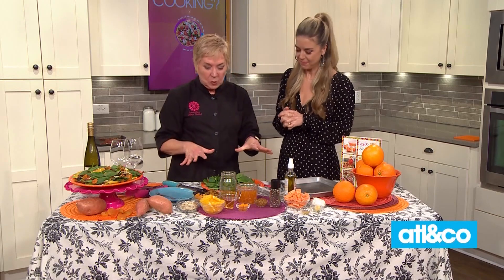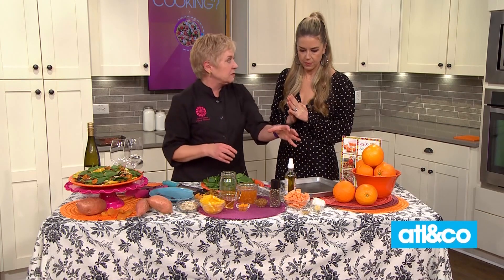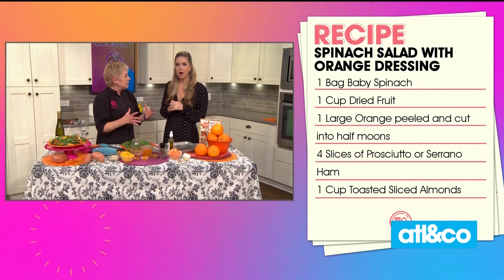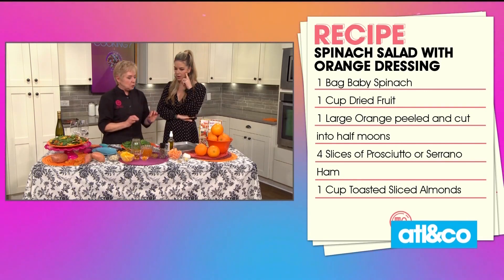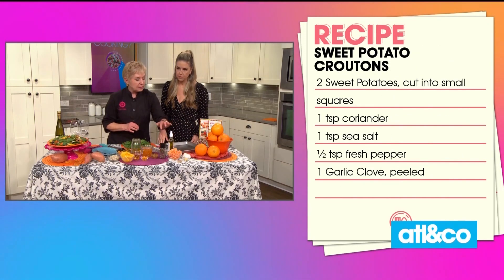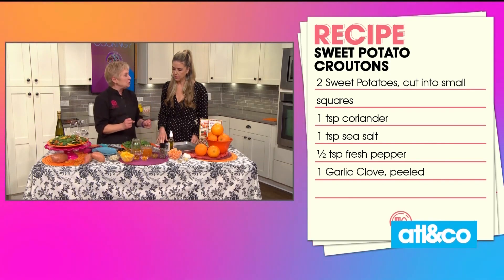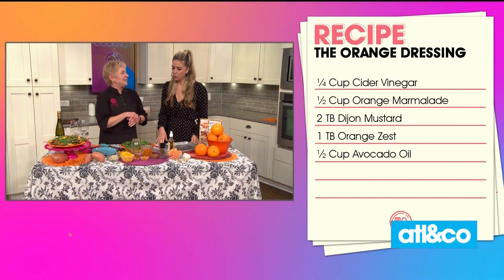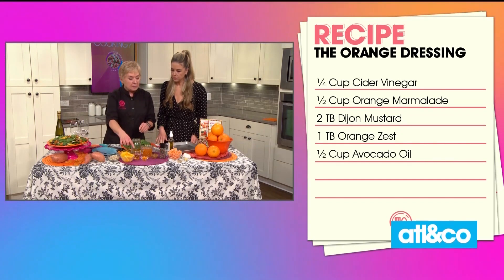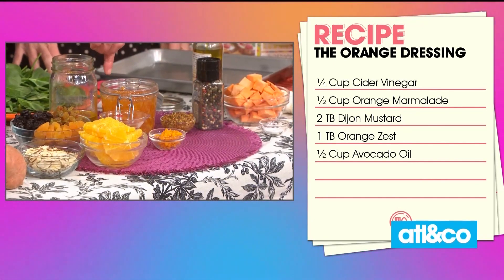Let me tell you what's in this beautiful salad — it's three steps. First is the sweet potatoes, the star of the salad, because we're making croutons out of them instead of just baking or mashing them. For that we need sweet potatoes, garlic, some coriander, salt, pepper, and a little bit of olive oil. Next, the dressing: we're going to use orange marmalade — or as they say in England, marmalade — plus avocado oil, apple cider vinegar, orange zest, Dijon mustard, and orange marmalade.